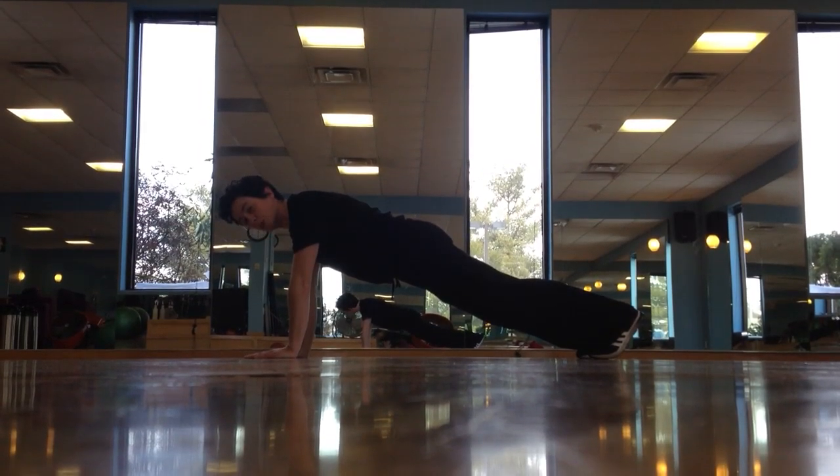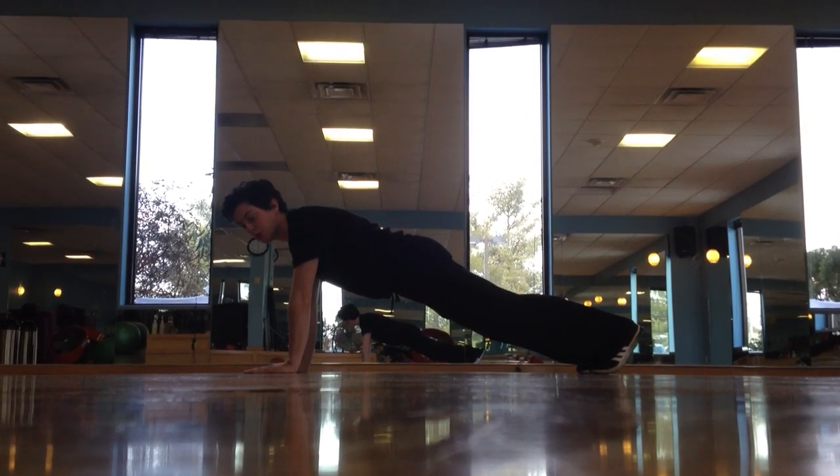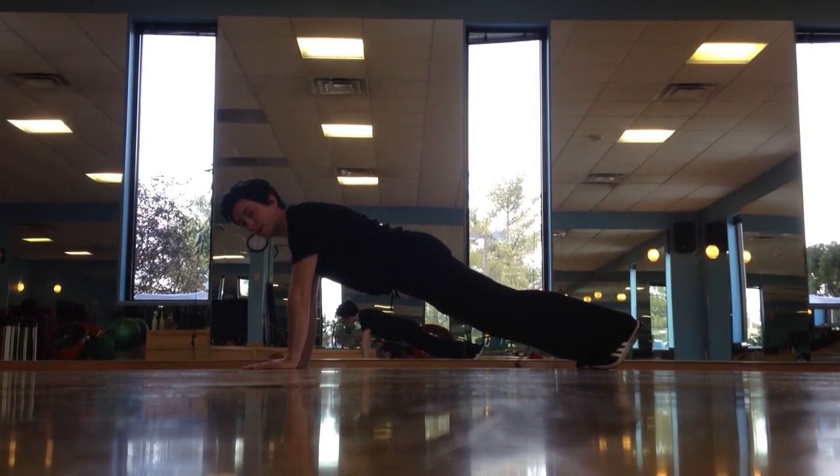I'm here today demonstrating the mountain climber. As you can see, I'm in standard plank position. That's how the mountain climber starts and that's the form you want to keep the entire time.